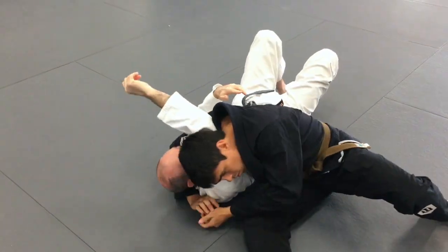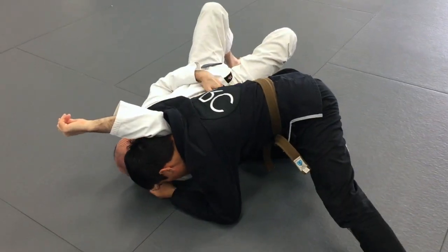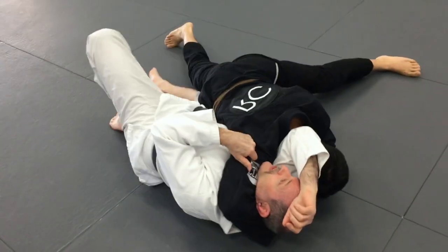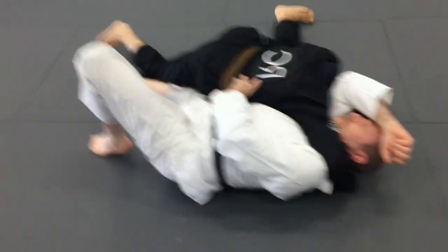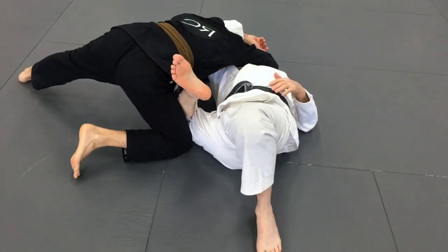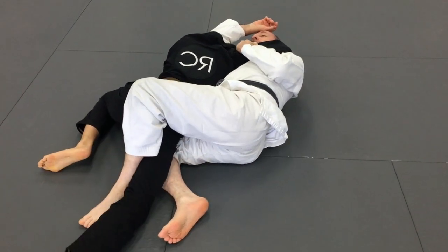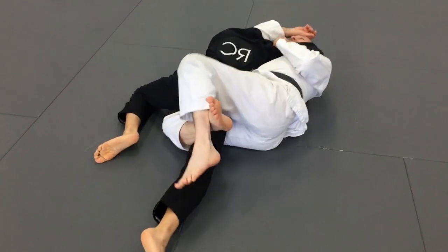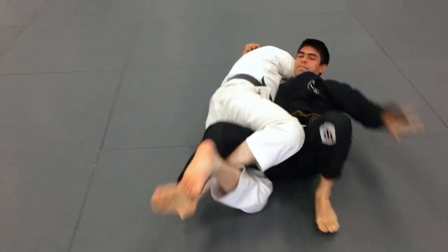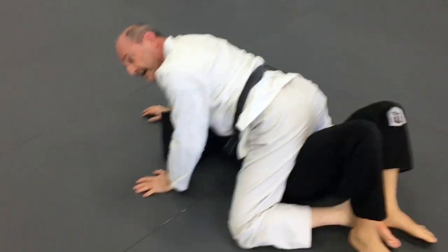If he does the regular one but doesn't bring his knee in — he's just out here — instead of the knee in my hip, I use my knee. So I'm coming up, and if he doesn't have his knee in my hip, I can get this knee in front of him, push his leg back, track with the far leg, lock, this foot comes over, and again I use the momentum to turn him over and end up in a nice mount.